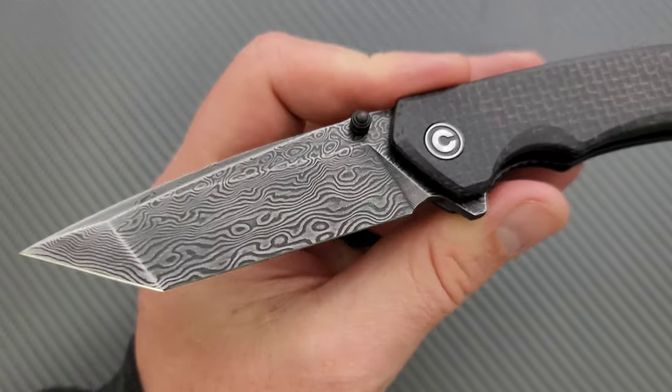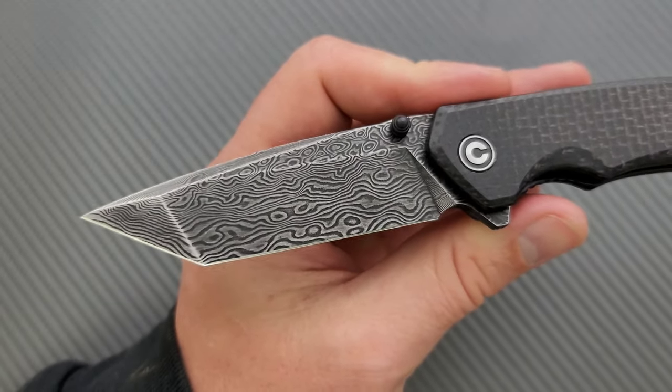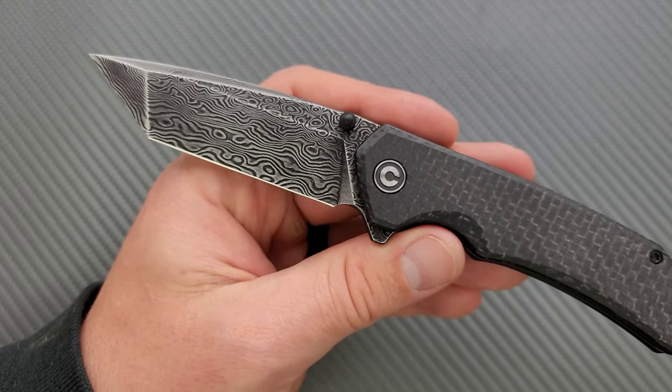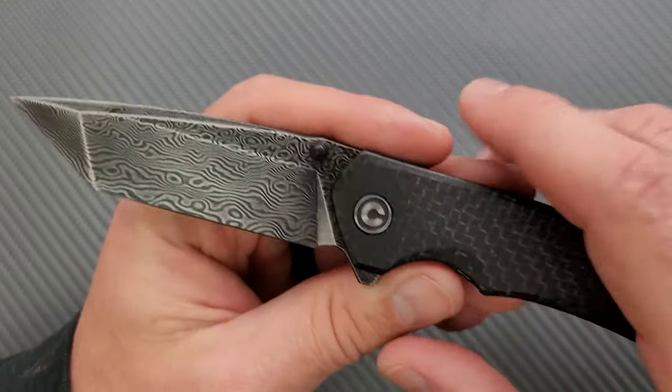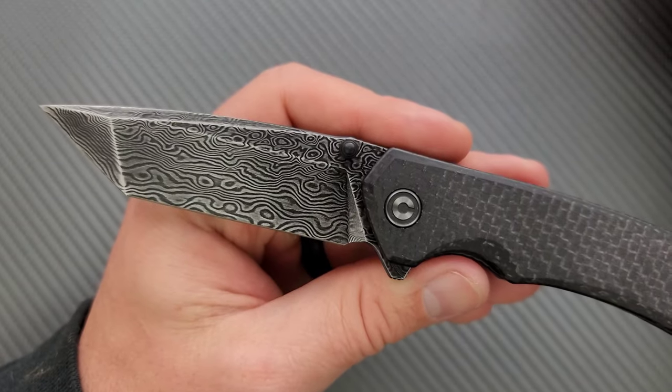So the only reason to pick this up is if you just really, really like this kind of dark, cloudy etching that they've got on the blade, which I'm not really a fan of. I think the standard versions of the knife look better and they're going to perform better anyway. I kind of have to explain that since the variant I've got here is their Damascus variant.